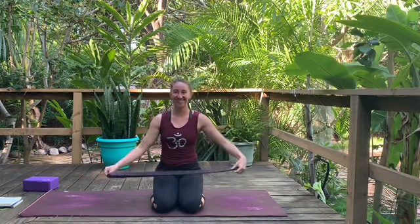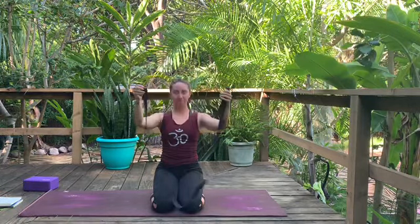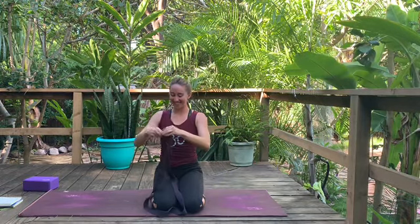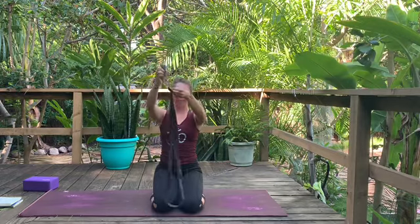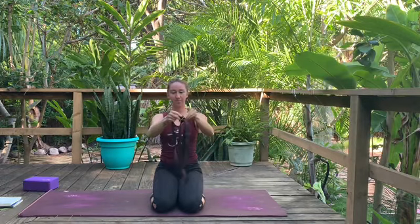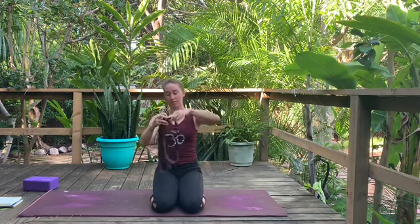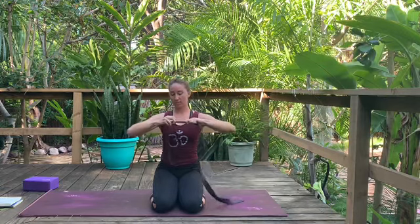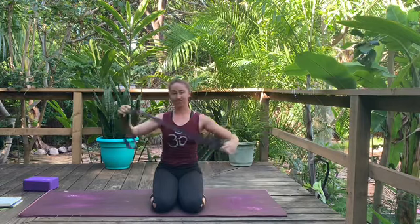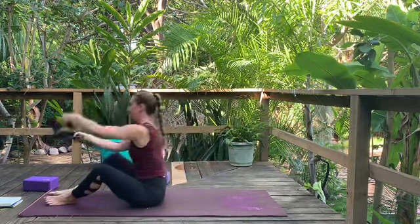Welcome to class. Today we're going to work on a grounding flow with lots of standing poses. First, let's set up our strap. If you have a traditional yoga strap with two buckles, take the end without the buckles through both buckles, slide them down about three-quarters of the way, then take the end and put it through just one buckle to make a loop, like a belt. Stop, rewind if you need another visual to get your strap set up.